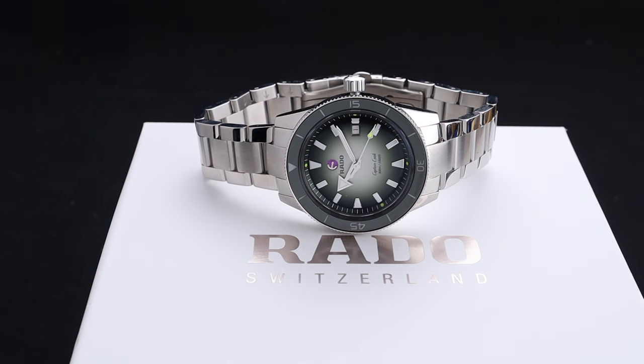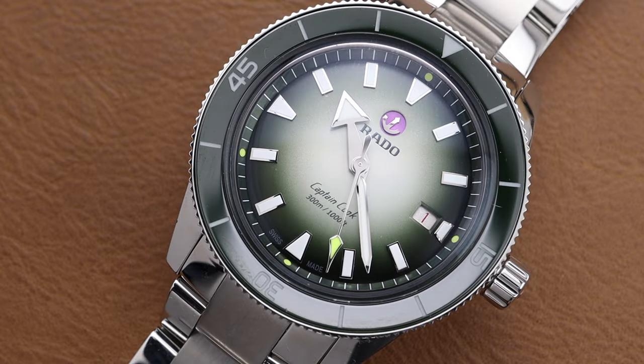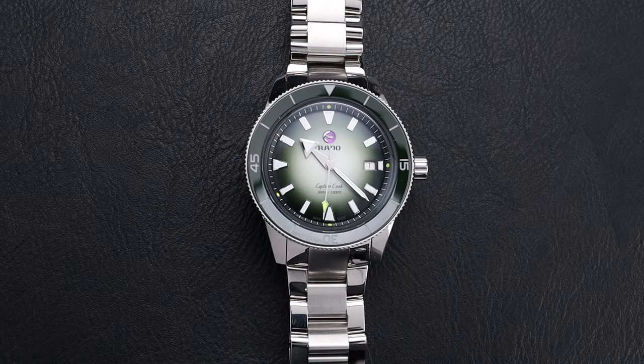This beautiful Captain Cook is made in collaboration with British tennis star Cameron Norrie. This limited edition timepiece of 823 pieces is made to signify Cameron's birthday, August the 23rd. The Captain Cook is a truly fantastic canvas on which to make a limited edition such as this, because it's already a gorgeous wristwatch and well-loved by watch enthusiasts. On this model, they threw in a few fun twists.